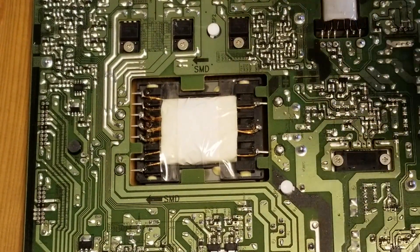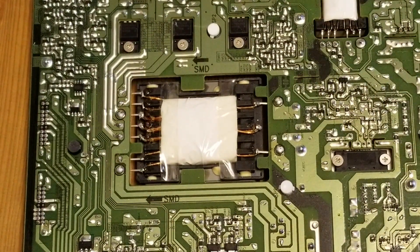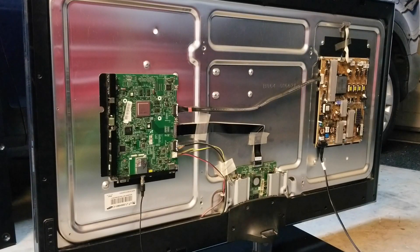First, let's place the power board back onto the TV. You don't have to put the back cover on just yet — let's put this board back first and plug in the power cord. I just put the power board back onto the TV, plugged in the power cable, and also plugged in an antenna. Let's go ahead and give it a try.